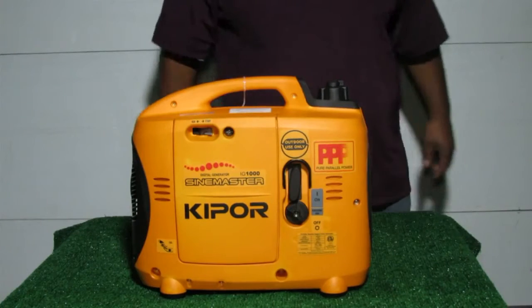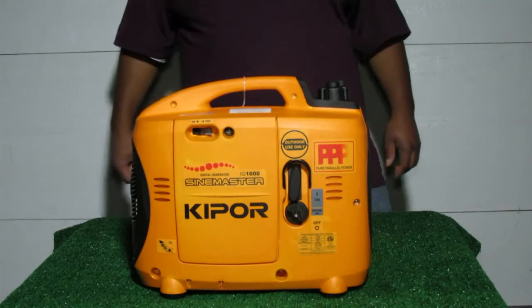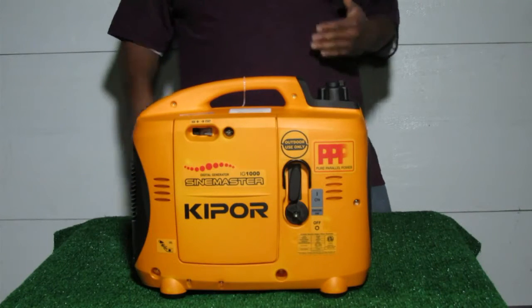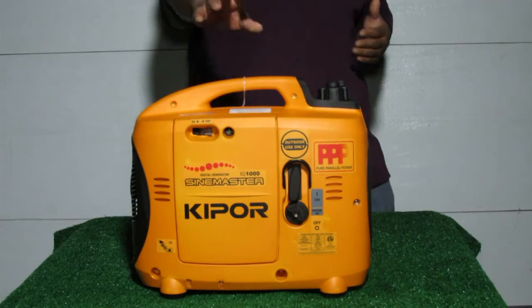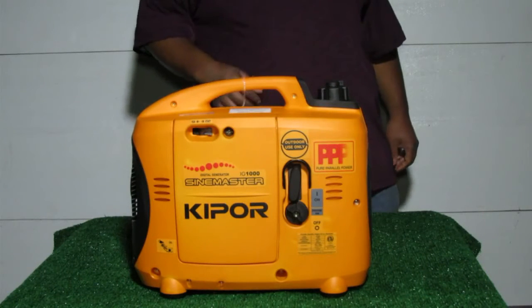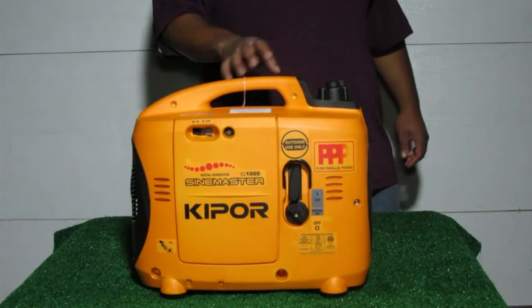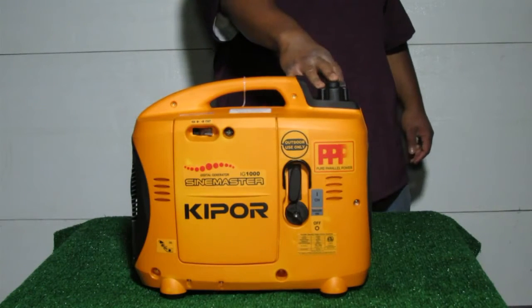The IG-1000P is an inverter-style generator with 900 running watts and 1,000 surge watts. It features a 53.5cc four-cycle engine, which is kept inside of a double-walled enclosure, allowing this unit to operate between 54 and 59 decibels. It operates for up to four hours at the 900-watt rating via the 0.7-gallon fuel tank.